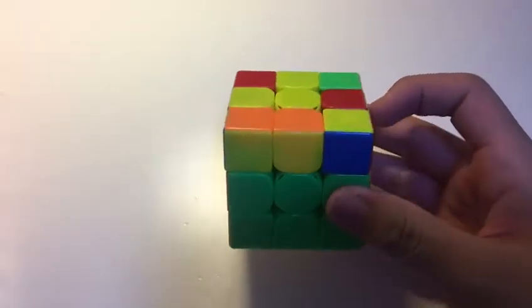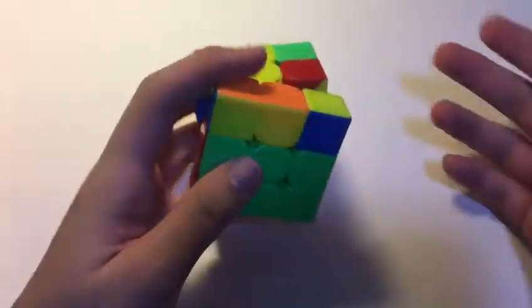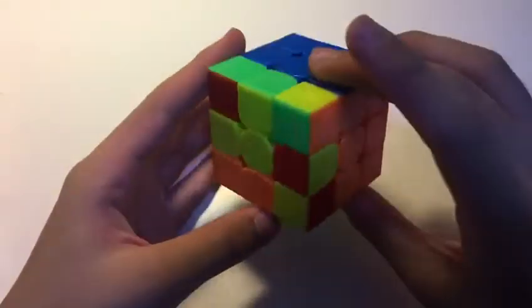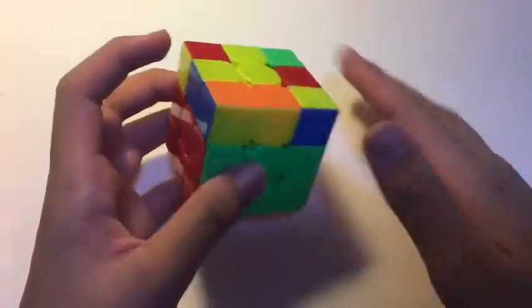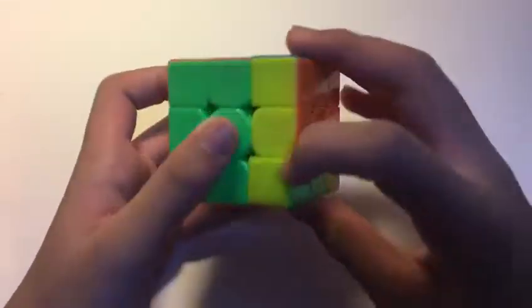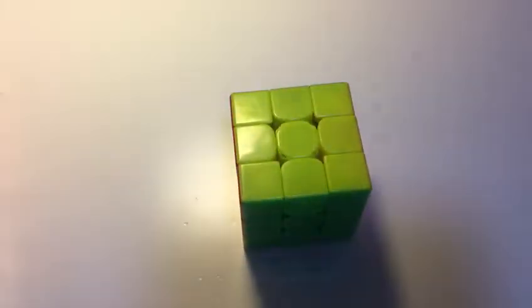Because that was such a fluid F2L, he actually kind of paused at the OLL. He did some F and F prime moves — kind of hesitations. But anyway, he noticed the PLL skip from this OLL. So he just did the OLL, a U move, and then finished with a PLL skip.